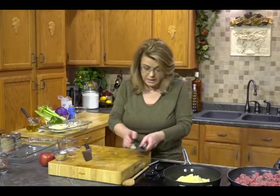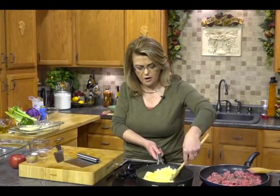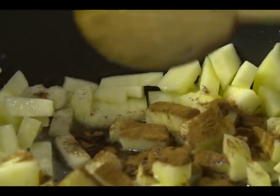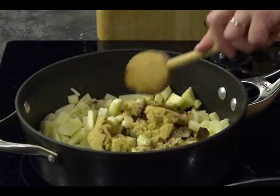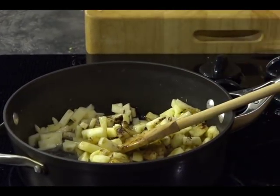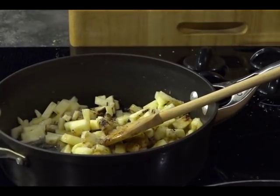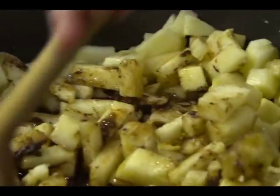We're going to sauté these apples in some butter just until they're softened a little bit. We're going to add a little cinnamon — you could do apple pie spice if you wanted. We're also going to add some light brown sugar, and any time you're cooking you need to add just a pinch of salt — not much, literally a pinch, probably not even an eighth of a teaspoon.